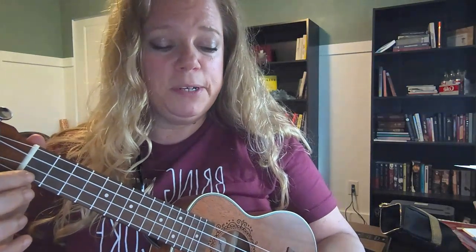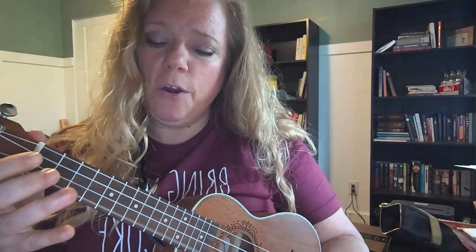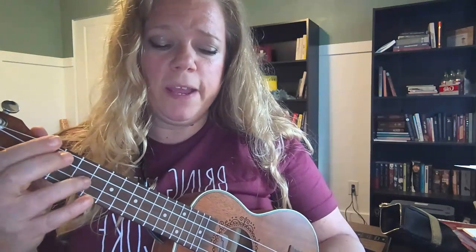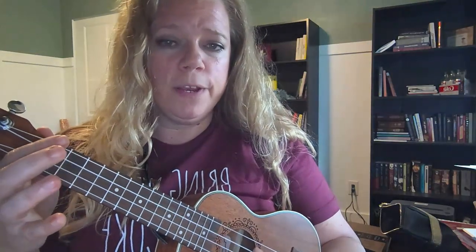One, two, ready, and go. First, open, third, open, first, open, third, first, open, third, open, second, open, open.